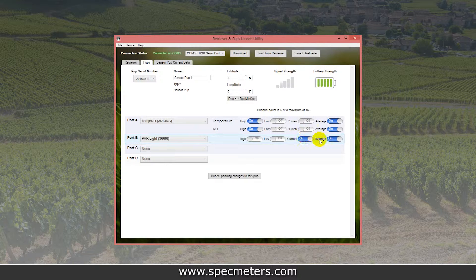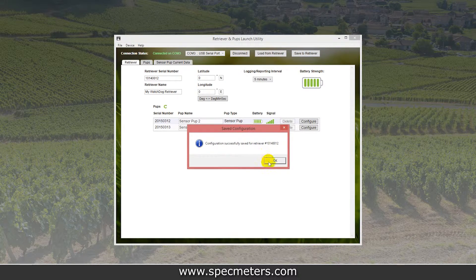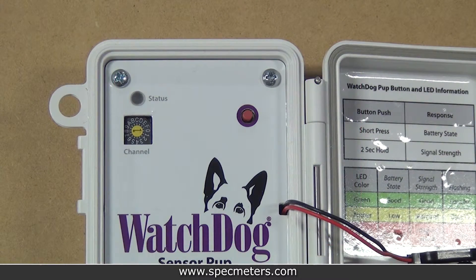Repeat this for all pups. When you're done, save the settings using the Save to Retriever button at the top of the screen. When the retriever gets the configuration from the computer, it will immediately begin to send the settings to each pup. The pups will flash green quickly three times when they receive their configuration. Once everything is set up, keep the power on the retriever and all the pups so the configurations won't be lost.